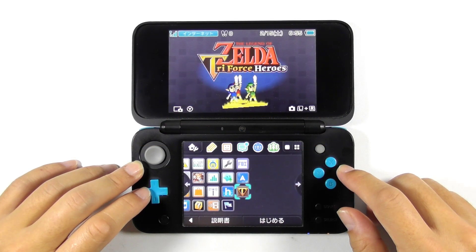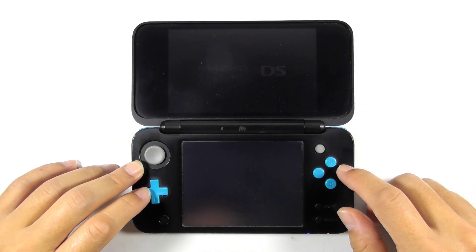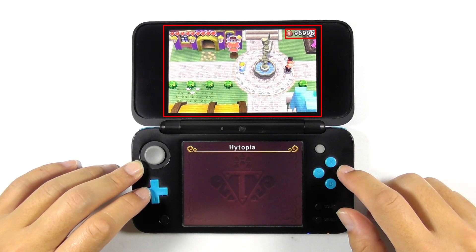For example, I will show you the Zelda Triforce Heroes game progress. Let's open it. Remember this scene and the rupees value — we will compare it after we change the console region.